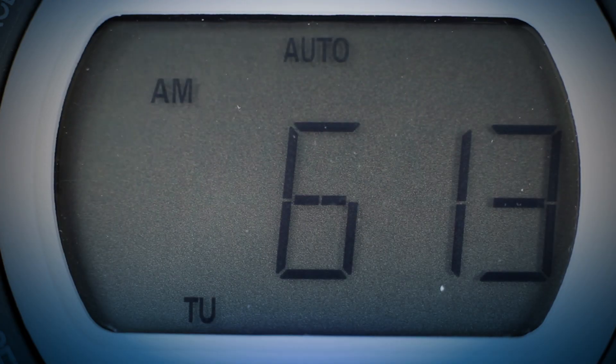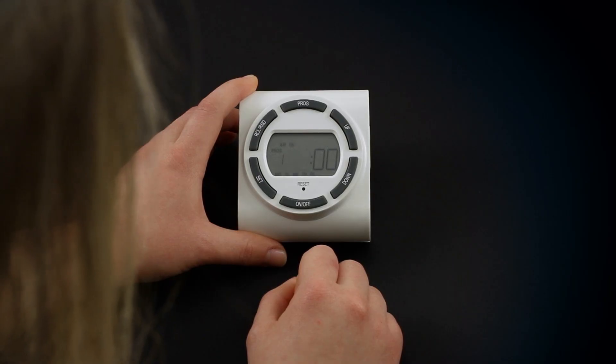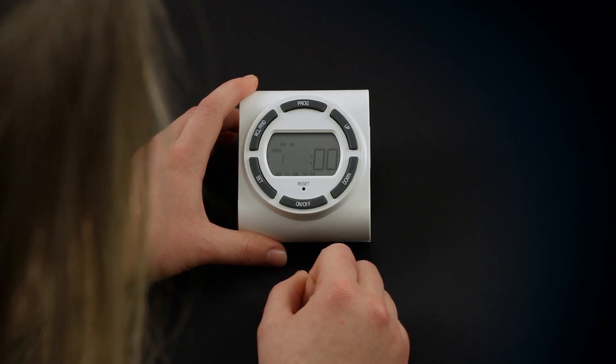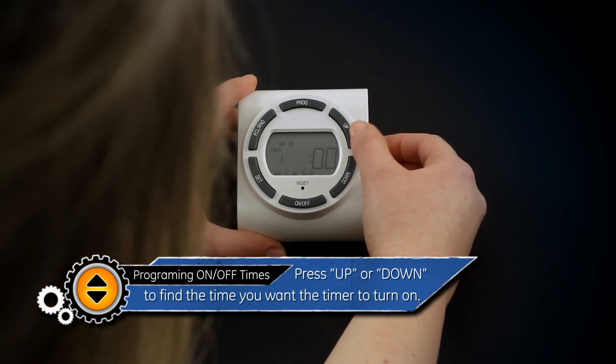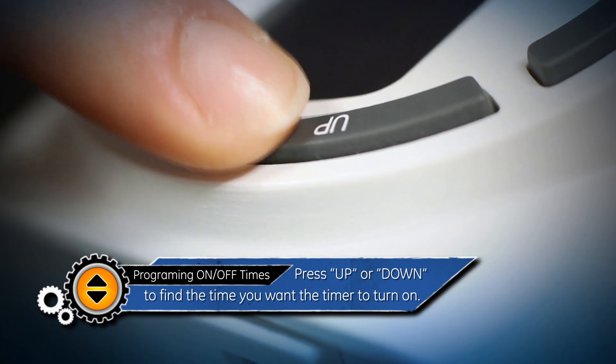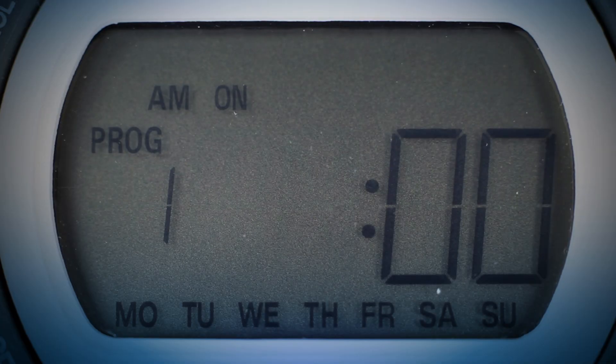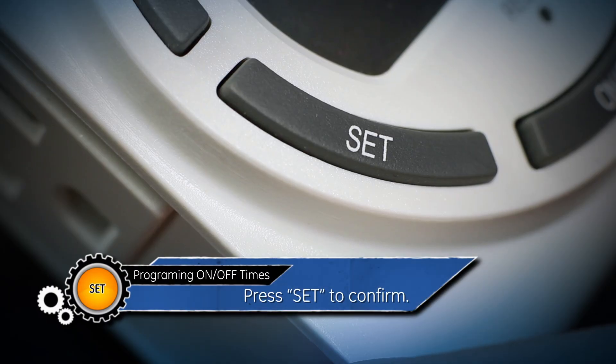If you choose either the sunup or sunset times, the timer will automatically enter those times and skip past this step. To continue to set a custom time, once you have pressed the set button, the hour will begin to blink. Use the up and down buttons to find the time you want the timer to turn on. Make sure the AM/PM is set correctly, then press set.